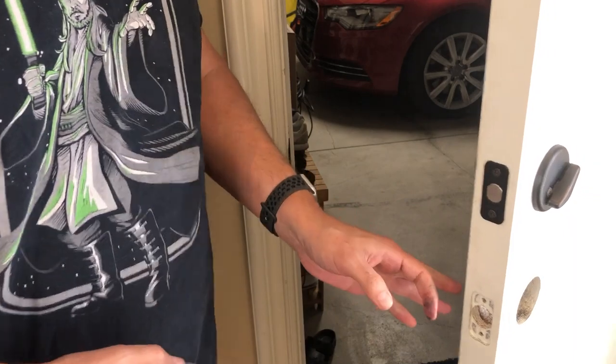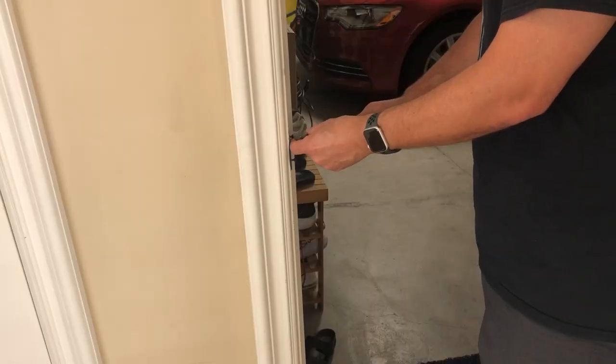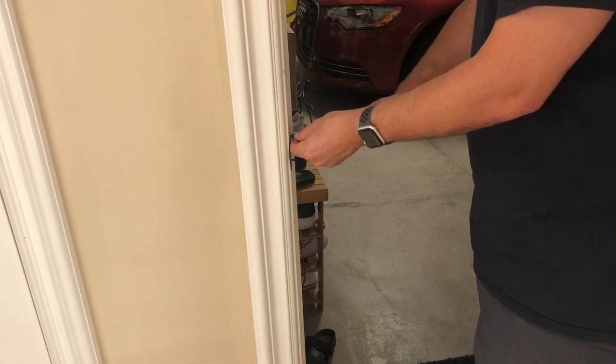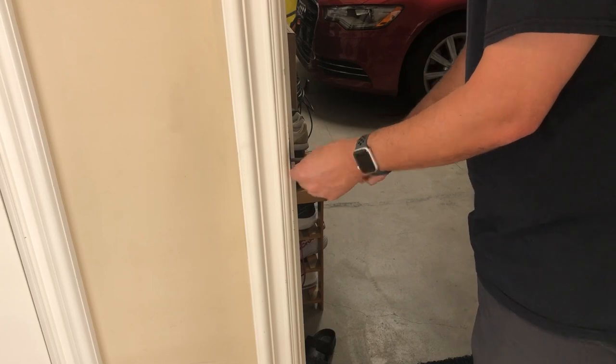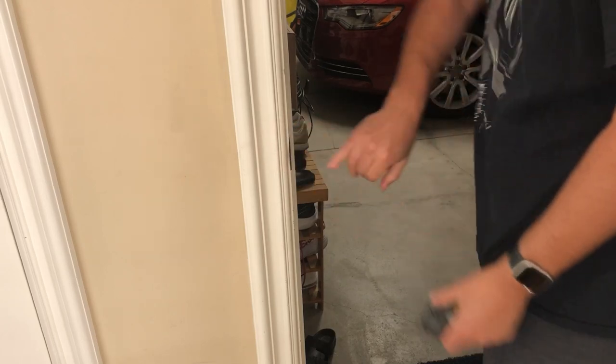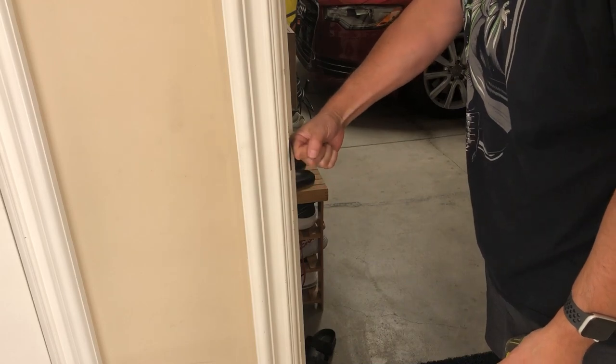Next up, get the new one and install the powder door piece here. All I'm doing is replacing the one that was there already. Pretty simple — screw it back on. This is so that when the latch actually hits it, it actually comes in.